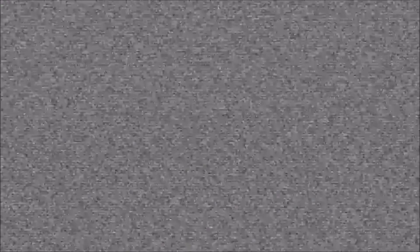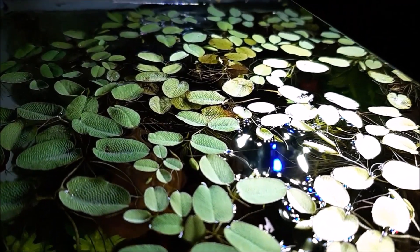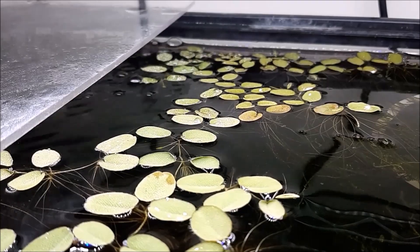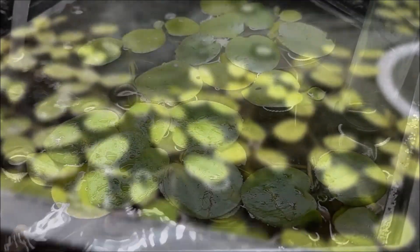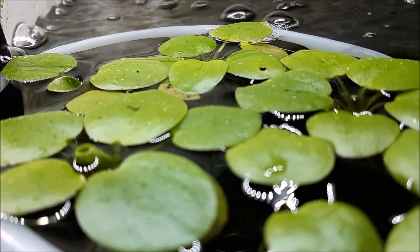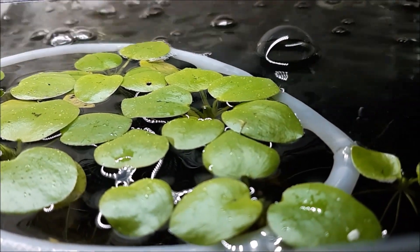Besides lighting, the other thing that's really going to affect your floating plants is flow. Too much flow will constantly push the plants underneath the surface of the water — this is going to slowly suffocate them, they're going to turn brown and die. This is honestly the only way I've seen people kill floating plants. A little bit of duckweed from the local fish store tends to take over your tank, but if you have a lot of flow you might have some difficulty. That's why in some of my tanks I have floating plant rings — they keep the plants in one area, away from the flow. In the ones with hang-on-back filters I actually put the ring around the filter rather than around the plants, to keep them away from the flow.